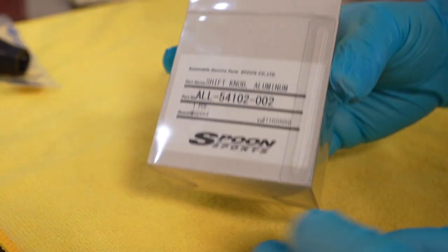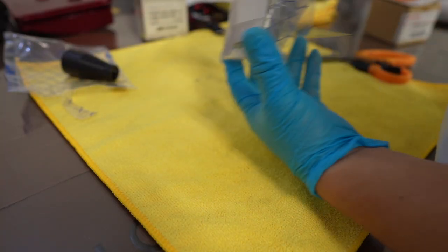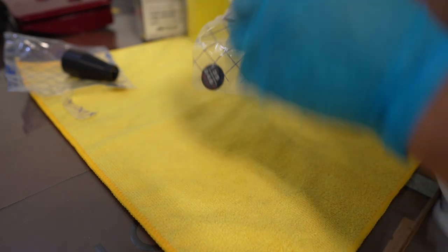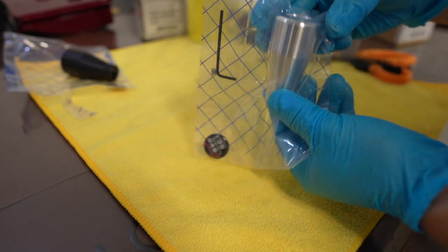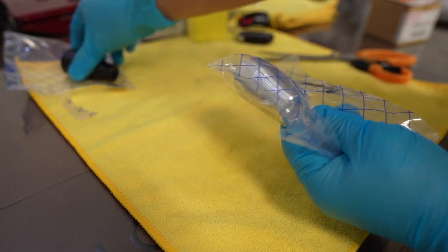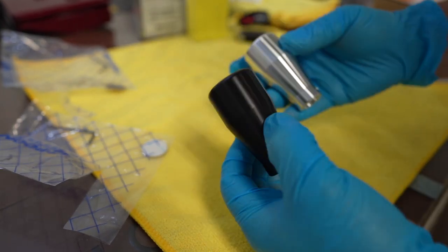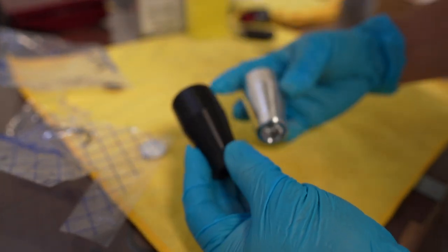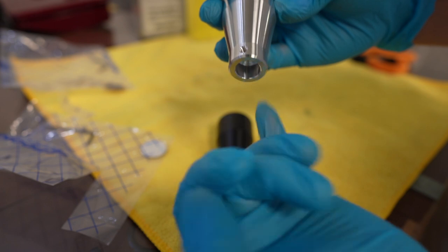The next one is a little more heavy — that's the Spoon Sports aluminum. Same thing — you've got the hole for the allen key, which makes it really easy. It has a little bit of weight to it. This one is heavier by far, but very small — both of them are similar in size.